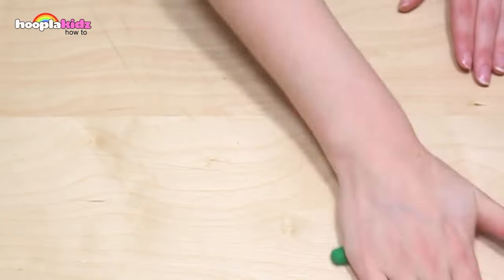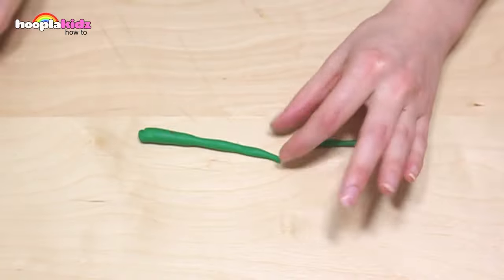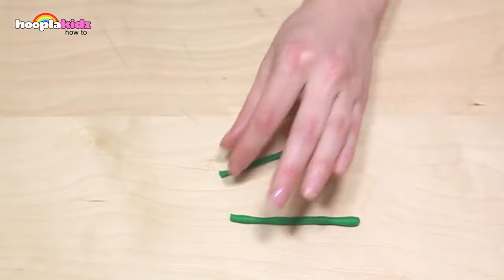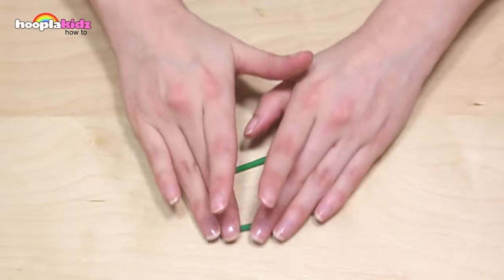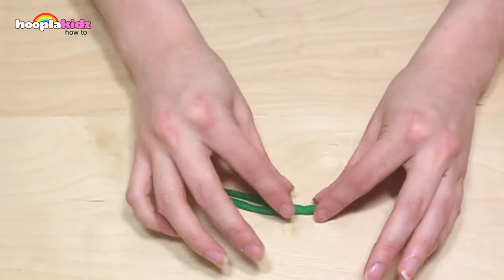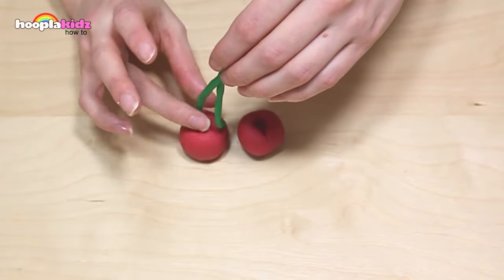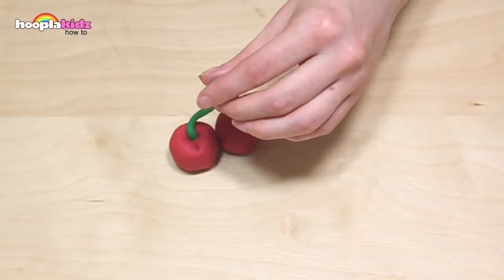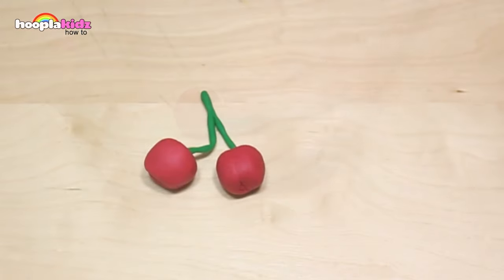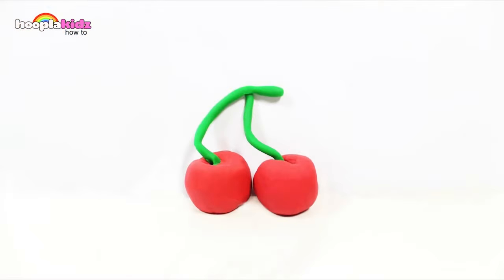Set them aside and take some more dark green Play-Doh. We want to roll it thin — we're going to make the stalk out of this colour. Put them together, and then put one end into one cherry and the other into the other cherry. And there you have it. Cherries. Super cute.